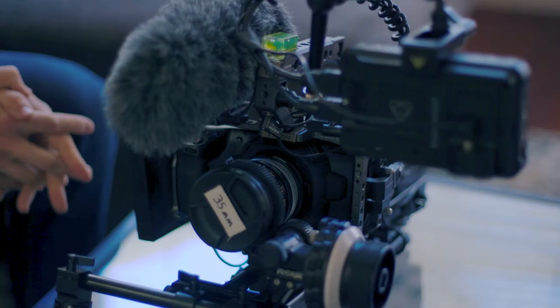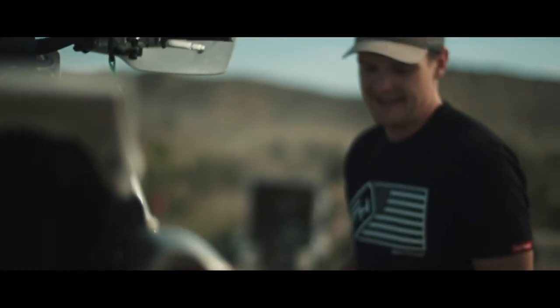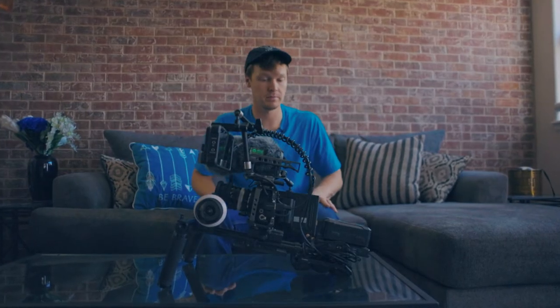What's up YouTube? Today we're gonna take a look at my Pocket Cinema Camera 4K rig. I've used it for creative projects, corporate shoots, and commercials. Before we go into how exactly this is put together, I just wanted to cover why I set it up this way.